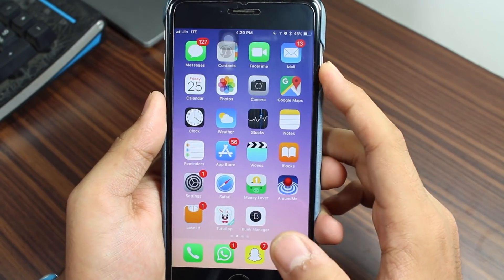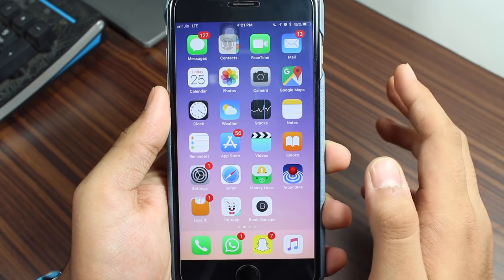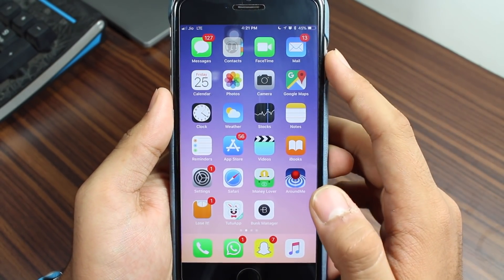Once you're in an emergency situation and you want to disable Touch ID for some time, what you need to do is just tap the power button three to five times continuously.